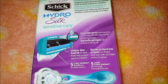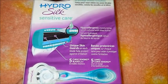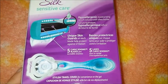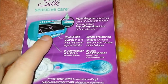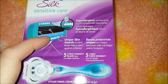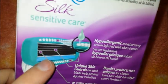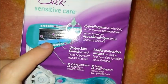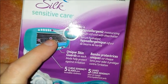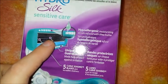It's got skin guards — there's a little blue strip and it says the unique skin guards on each blade help protect against irritation.